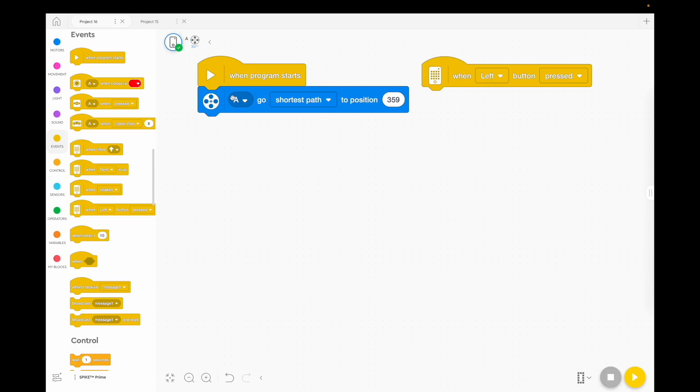This will just get the stick in the right position to start. But when you want to battle, you're going to press the button on the left. Everyone will get the stick in the starting position at the start, but when they want to battle, you go 3, 2, 1 and press the left button on your hub.